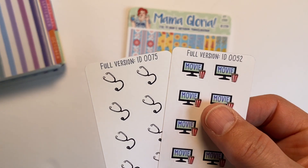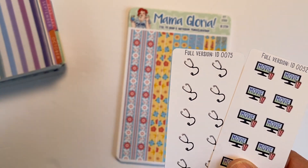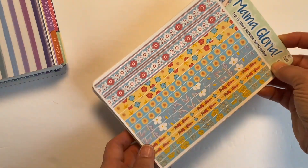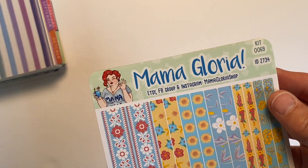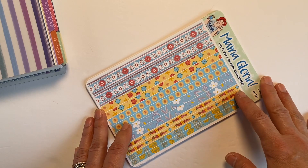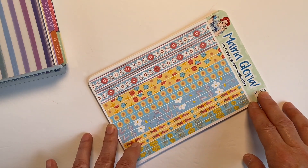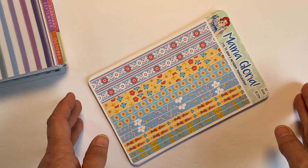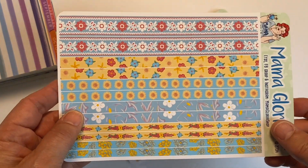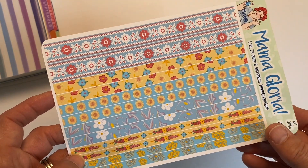She sent me a few freebies in this order — one is for movie night to show what movie you're watching, and a little stethoscope sticker for marking doctor's appointments. The first kit I ordered is kit number 69, the Stand with Ukraine kit. I wanted to purchase it to show support — the stickers are so beautiful. I also got the washi shade with beautiful vibrant colors.